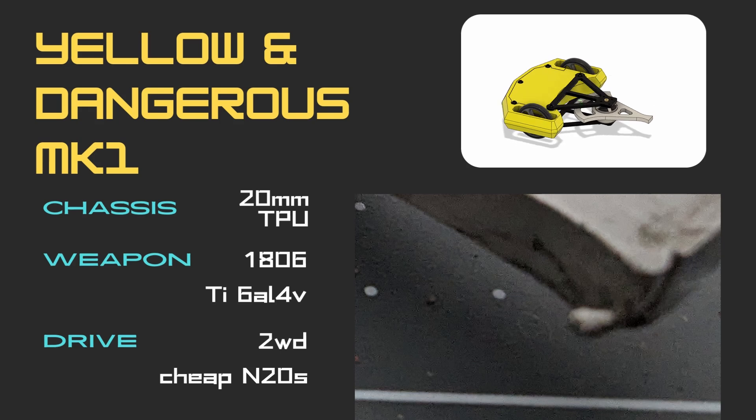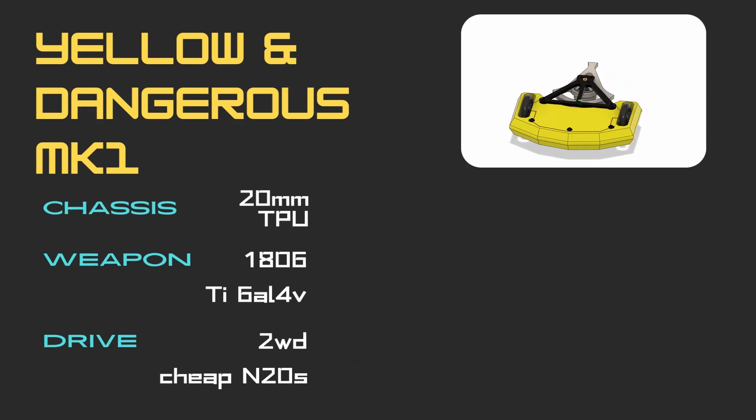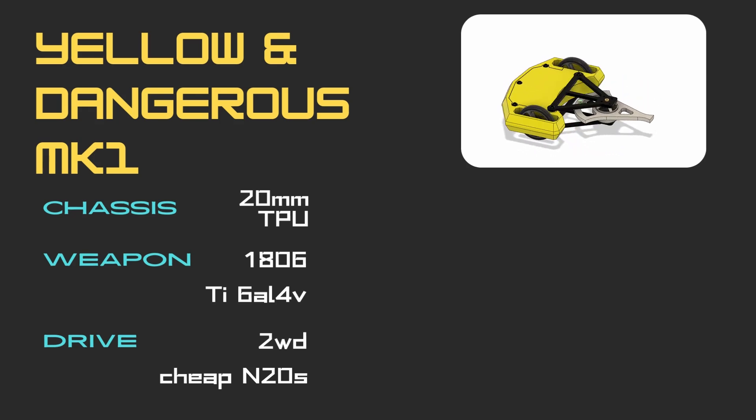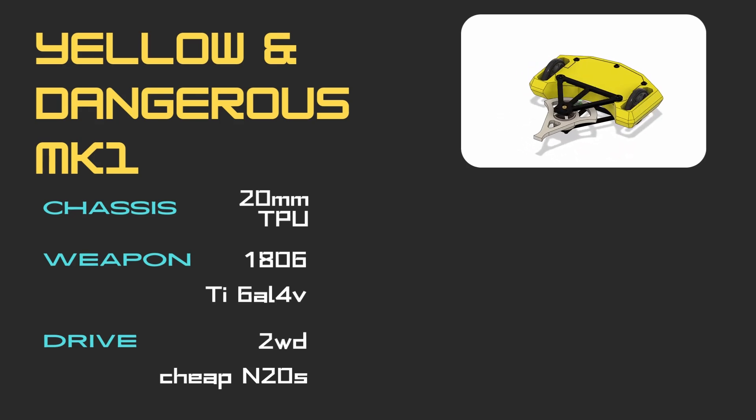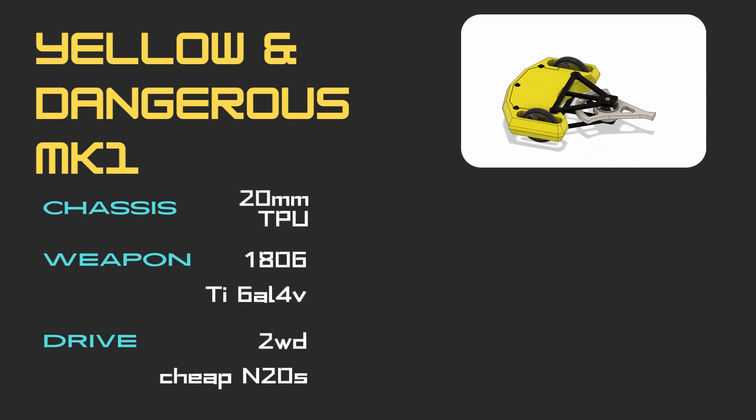This leads us to the final aspect: the drive system. This was the most glaring issue in the whole bot. I kind of knew this from the very beginning, as even in the test box, driving was slow, seemed to drive best in reverse, and slowed down further as the weapon spun up.